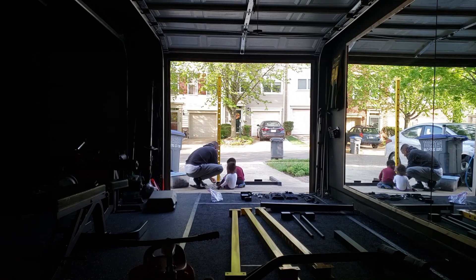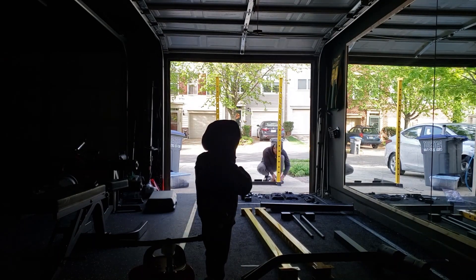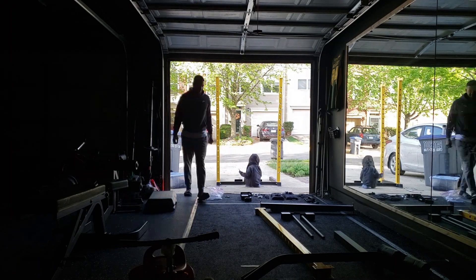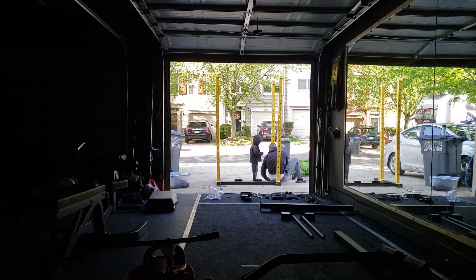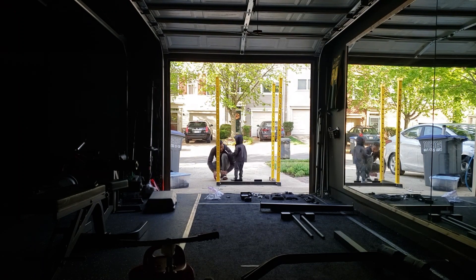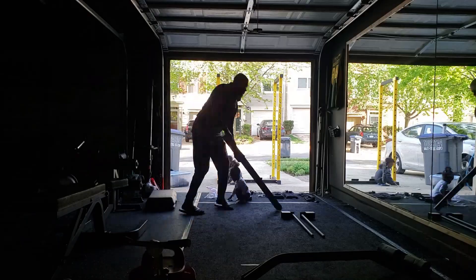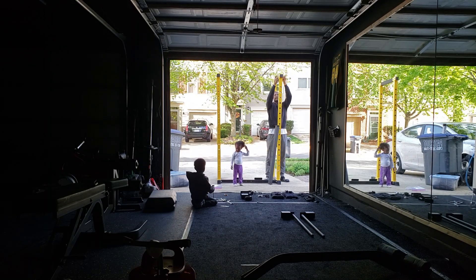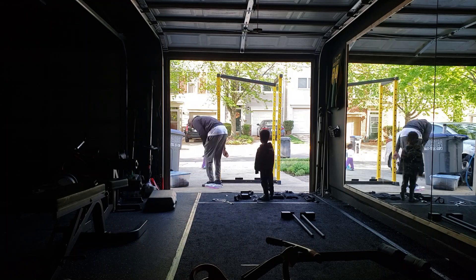The unique thing about it was it was yellow, and it didn't take me too long to assemble. As I renovate my gym, I want to make sure everything's black — I don't want to spend a large amount of money on a piece of equipment. This power rack was yellow when I got it, but it took me about 15 to 20 minutes to assemble. My kids came and helped out a little bit.